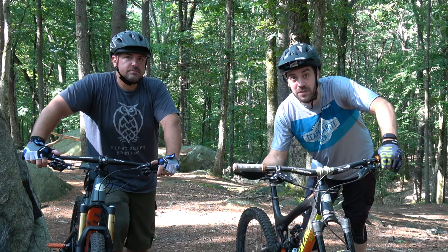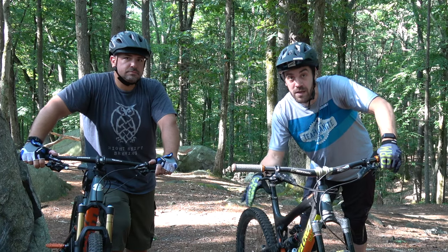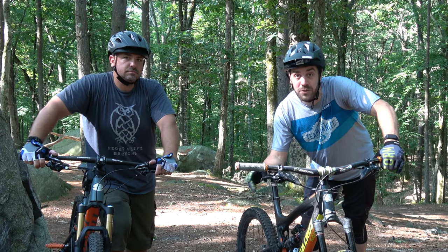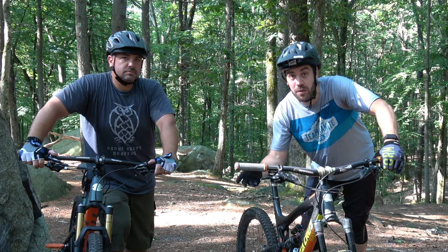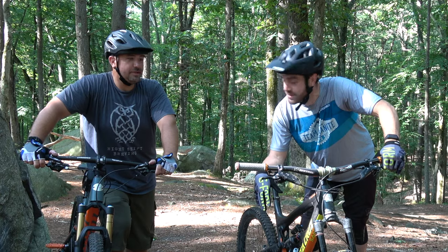That's it for the riding basics — this is Brian's first ride. Those are some of the skills and basic bike understanding you want to have. We'll see you in the next videos where we'll get into details about drops, manuals, and other skills to help you become a more advanced rider. Let's do this!